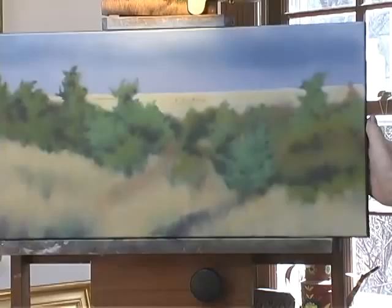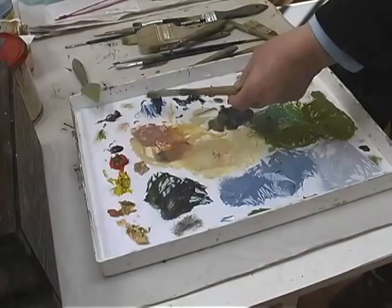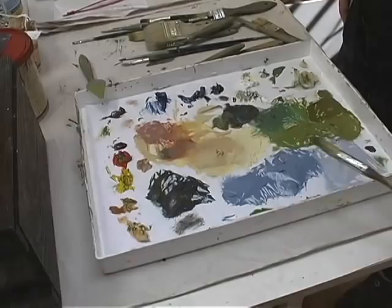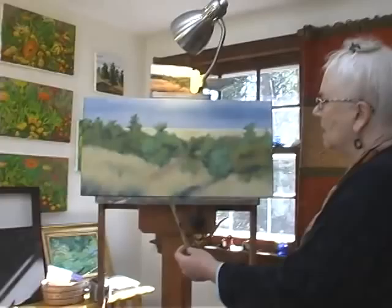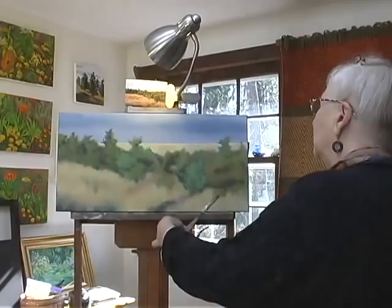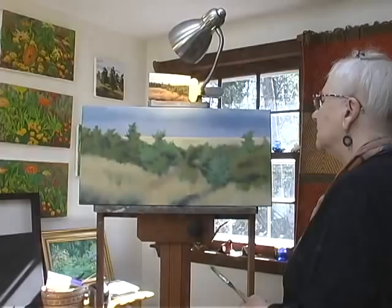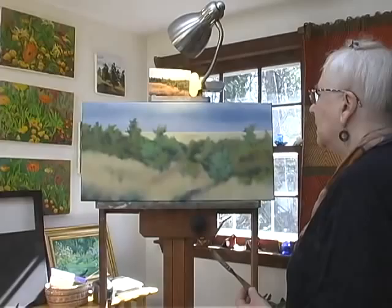My palette is very limited: a couple of different yellows, two reds, two blues, white, and black — and I mix all the colors I use in the painting. If you use complementary colors like green and red, a very soft red will make the green stand out more, and a very soft green will make the red stand out more. There's a lot of effort in my paintings to mix color. I like using very simple subject matter because I want to put more emphasis on the color and composition — it's more about the mood and the atmosphere.